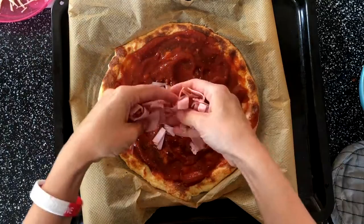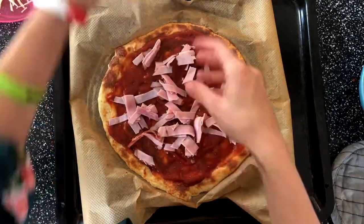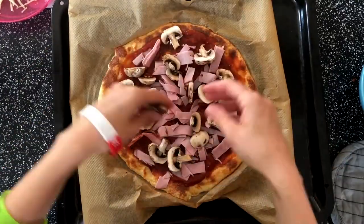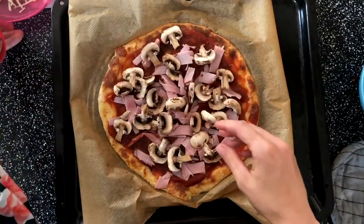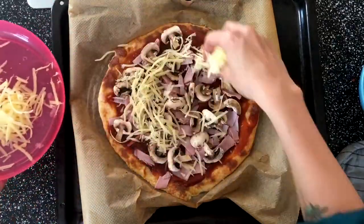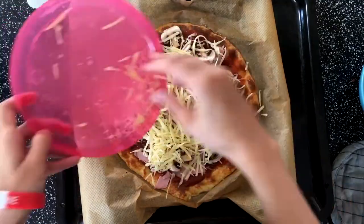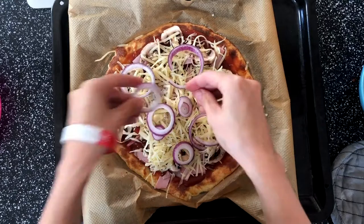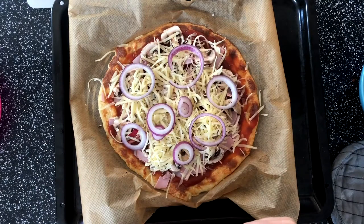Now you can add your ham on top, or any other topping you like. I'll put on all the mushrooms as well, then add all the cheese on top, and finally top it off with some onions. Now we are good to go — put this into the oven for another five minutes.